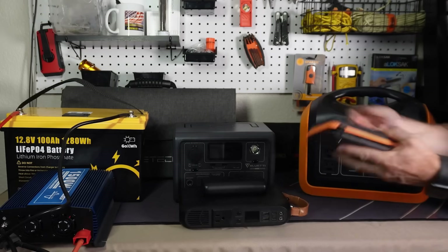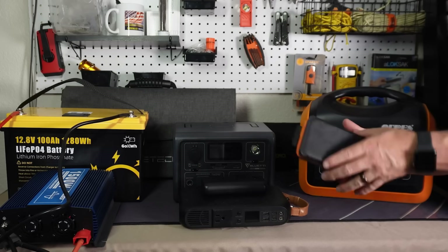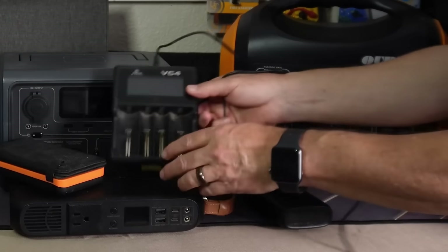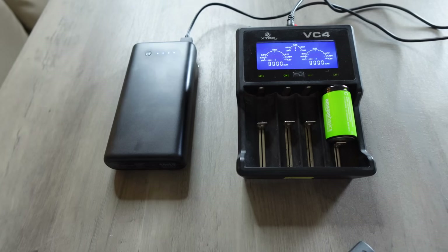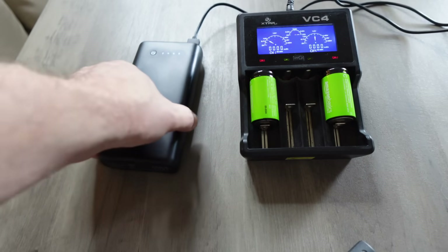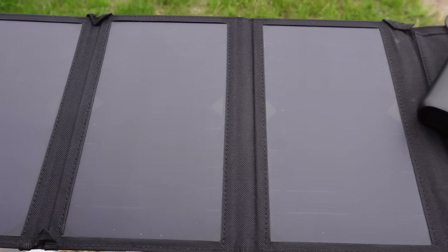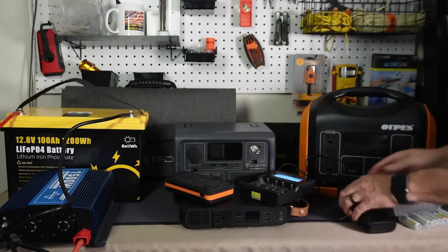This one states it's 2,500 milliamp hours, and again it was about half — it really depends on how much you're drawing. What's cool with these is that if you have one charged up, you could take a little battery charger and recharge your AA or AAA batteries. You plug it in and it will turn on. If you've got rechargeable AAs, AAAs, or 18650s for a headlamp, you can plug that in and it will transfer energy from this small solar charger to your batteries for your flashlights and other devices.